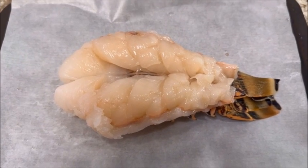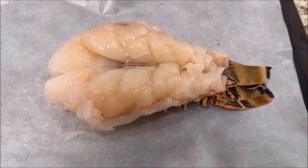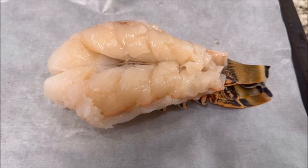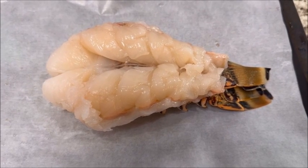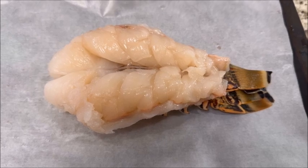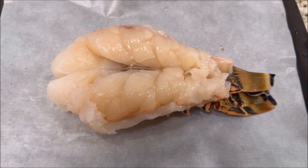Chef Lisa is going to show you how to cook a one pound lobster tail. First thing you have to do is take it out of the shell and then butterfly it like you see here. We're going to be cooking that at 375 degrees for 12 to 15 minutes.